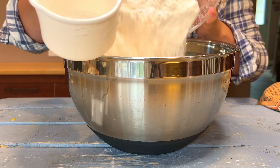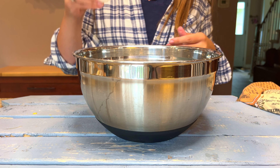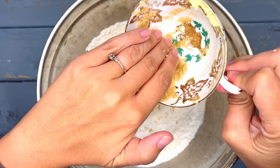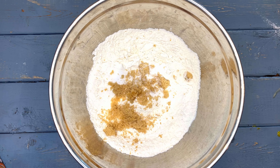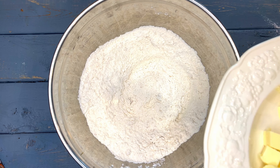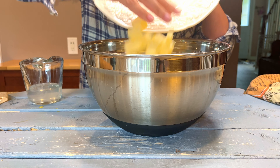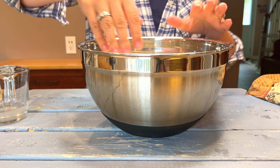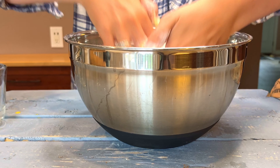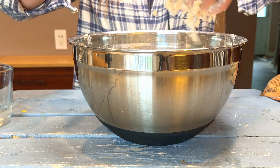Now if you want to make this without a machine it's almost as easy, just a little more work on your part. In a large bowl add flour, salt, baking powder, and sugar, and give it a mix. Drop in the cubed butter and toss it in the flour just so it doesn't stick back together again. Using your fingertips or a pastry blender if you have one, crumble and rub the flour and butter through your fingers until you have a crumbly oatmeal-like consistency.